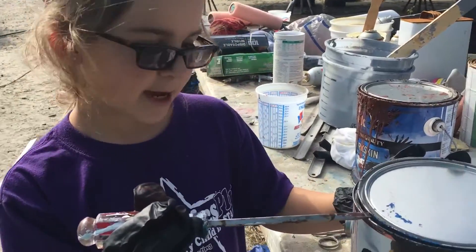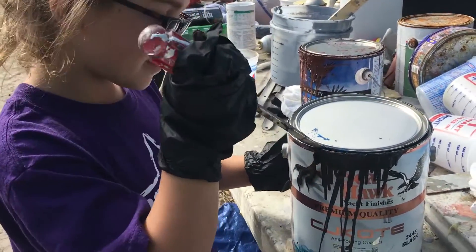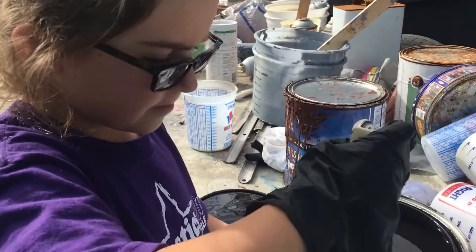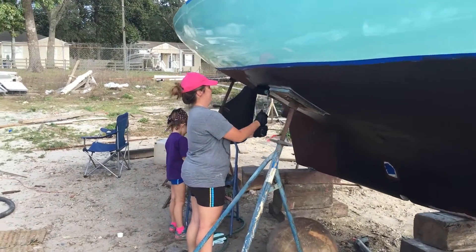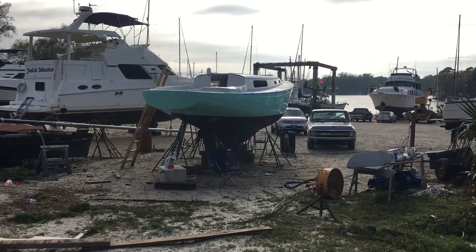"What you doing?" "Priming." "No, not priming." "I'm getting the paint open." "Where's that going?" "On the bottom part of the hull." After the hard bottom paint, you put two more layers of paint on the boat. These are sacrificial layers of paint that will wear off over the next few years.